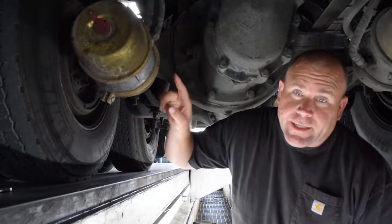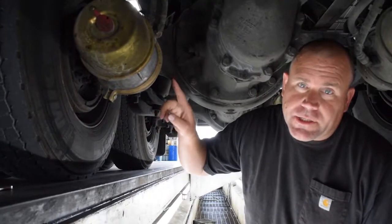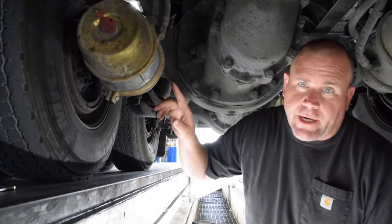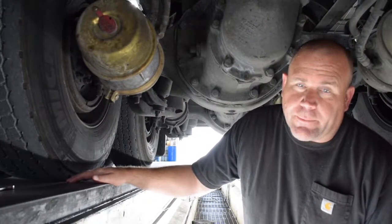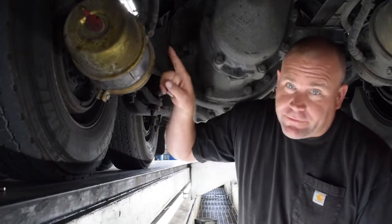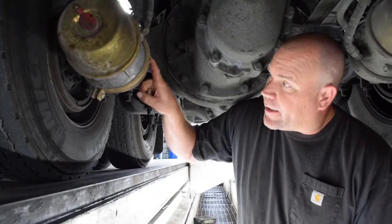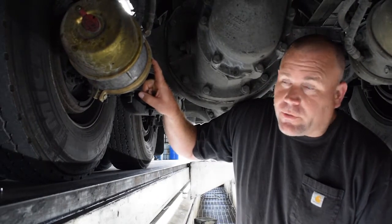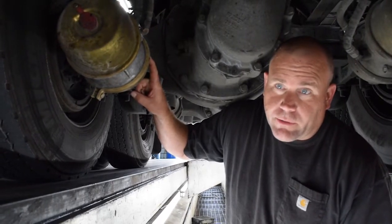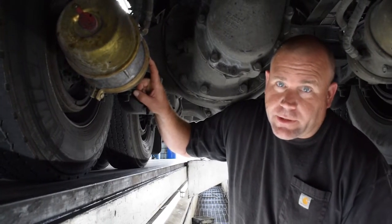We're going to identify with this video caging a brake. At this point something's gone wrong — you've got an air leak or something like that. This is the air can itself. We're going to cage this so that you can release your brakes and move your truck to the side of the road, or whatever purpose we need to do with it.